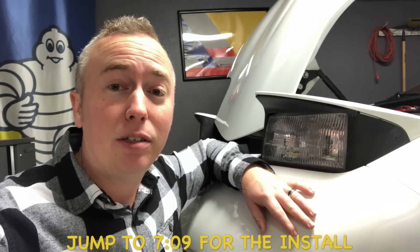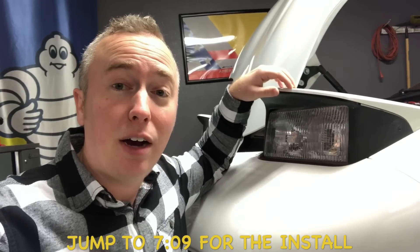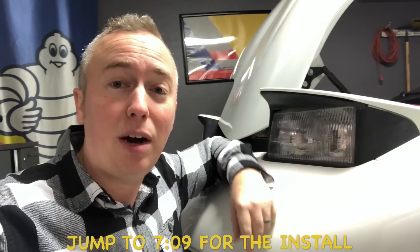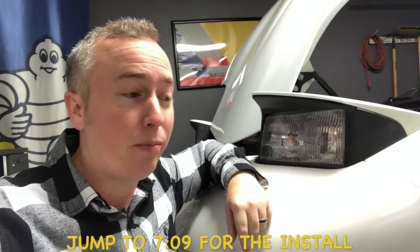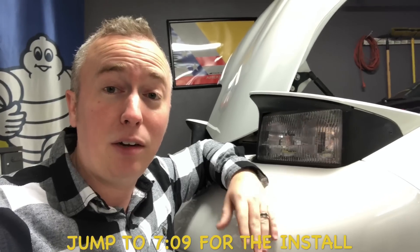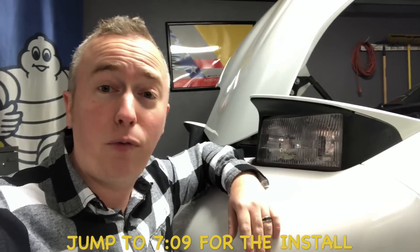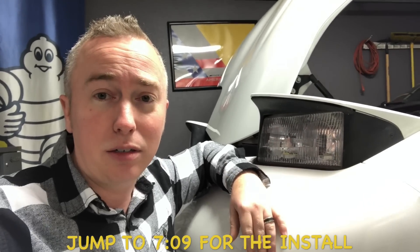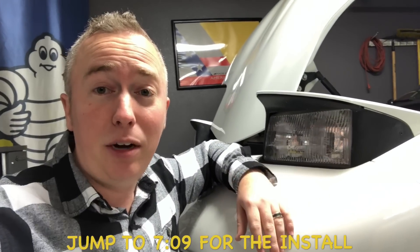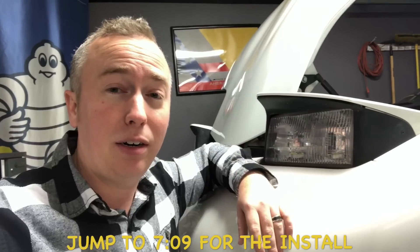Right after I purchased this car about a year ago, I installed some plug-and-play LED lamps in the stock housings. If you haven't seen that video, I'll put a card at the top of the screen — go check that out. You can pick up the lamps, high beam and low beam, for about $50 a piece, so total for all four about $100.